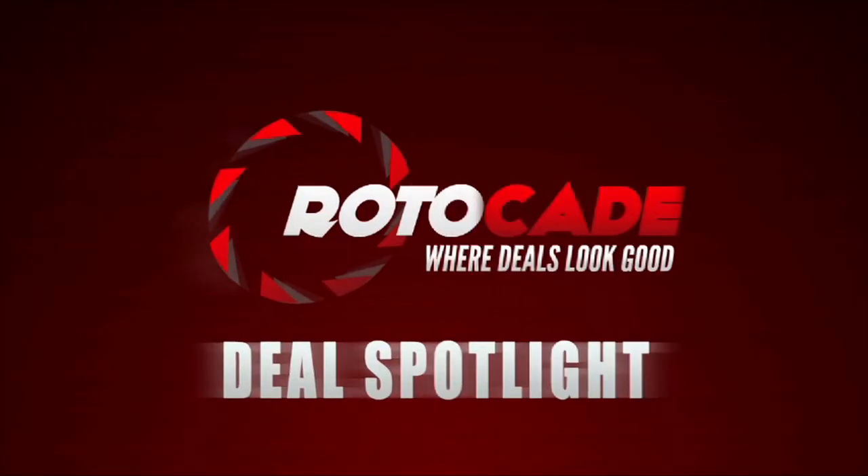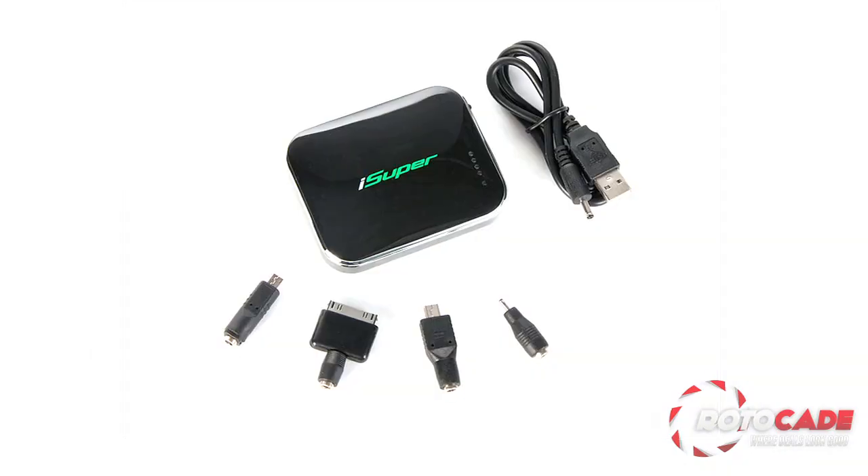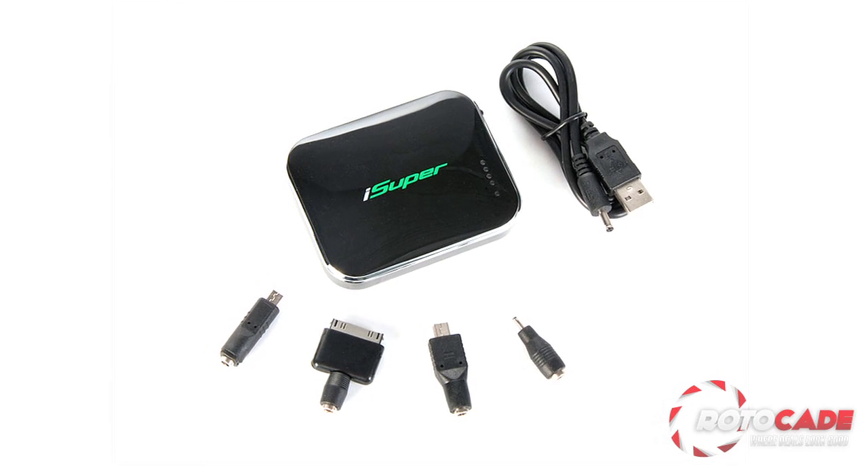Hey guys, it's Arika. Don't you hate it when you need a little extra charge, but there's just nowhere to plug in? Well I've got something you can plug into wherever you are. The iSuper Backup Battery is the perfect accessory for your on-the-go electronics to keep them juiced up even when you're not close to a socket.